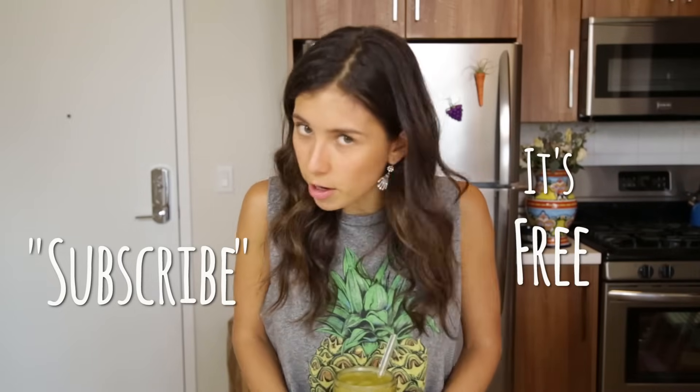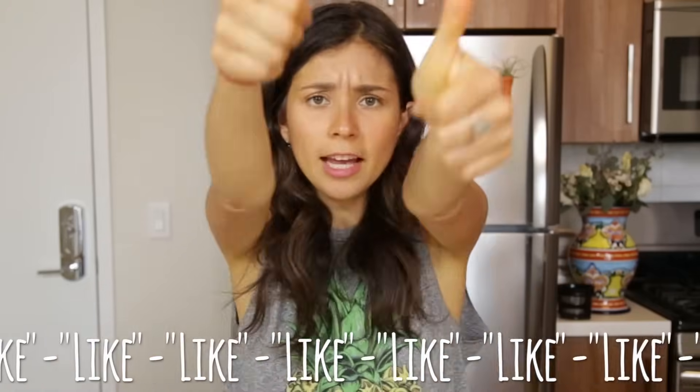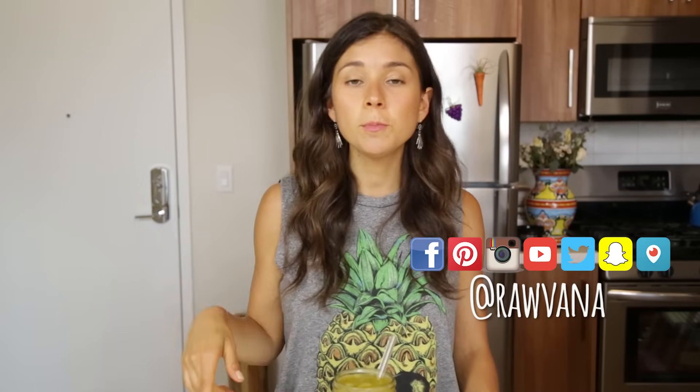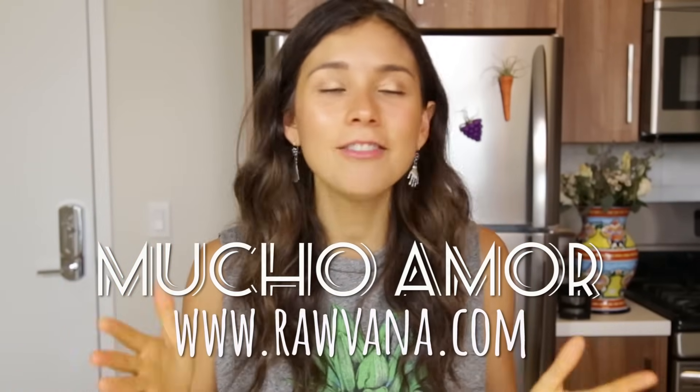Thank you so much for watching this video. If you like this video, please let me know in the comments below. Don't forget to like this video and share it with your friends and family, and try it! If you guys try it, please let me know in the comments below. If you liked it, share a picture with me on Instagram hashtag Rawvana, or on Snapchat Rawvana. You can also find me on Facebook, Twitter, and Pinterest, all at Rawvana. Love you guys so much. So grateful for you guys every single day, and I'll see you in the next video.